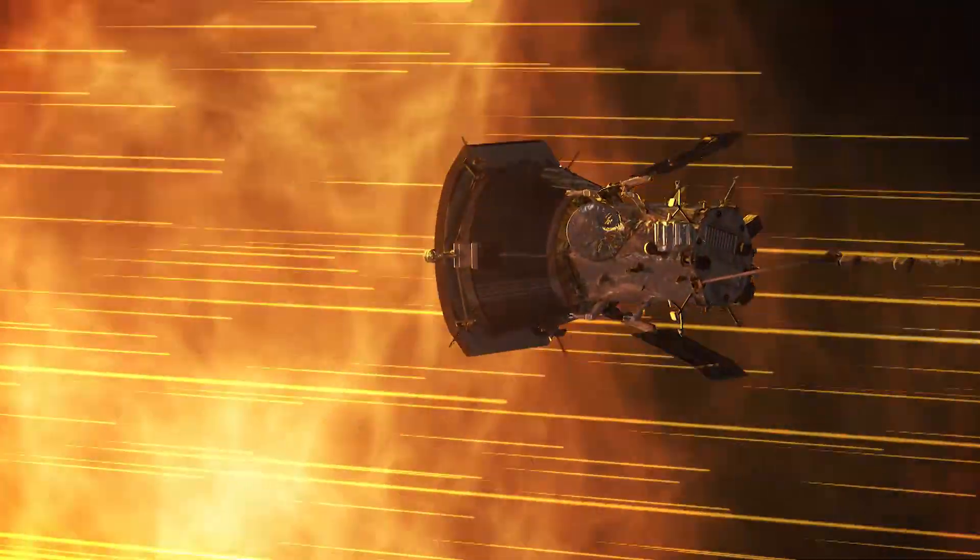The WISPR instrument is the only imaging instrument on the Parker Solar Probe, and it is looking in the direction the spacecraft is traveling. What it sees is light scattered by the dust that's in orbit about the Sun, but once we remove that, what we see is the light scattered by the electrons in the corona and in the solar wind.